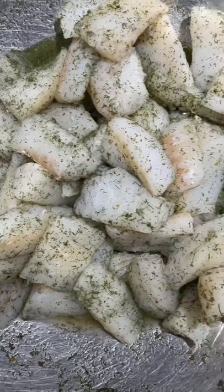Smoking some cod. I love cod fish and I love smoking fish. I'm going to lightly smoke this one and then we're going to finish it in the water bath sous vide. Catch the trend? I kind of do that a lot.